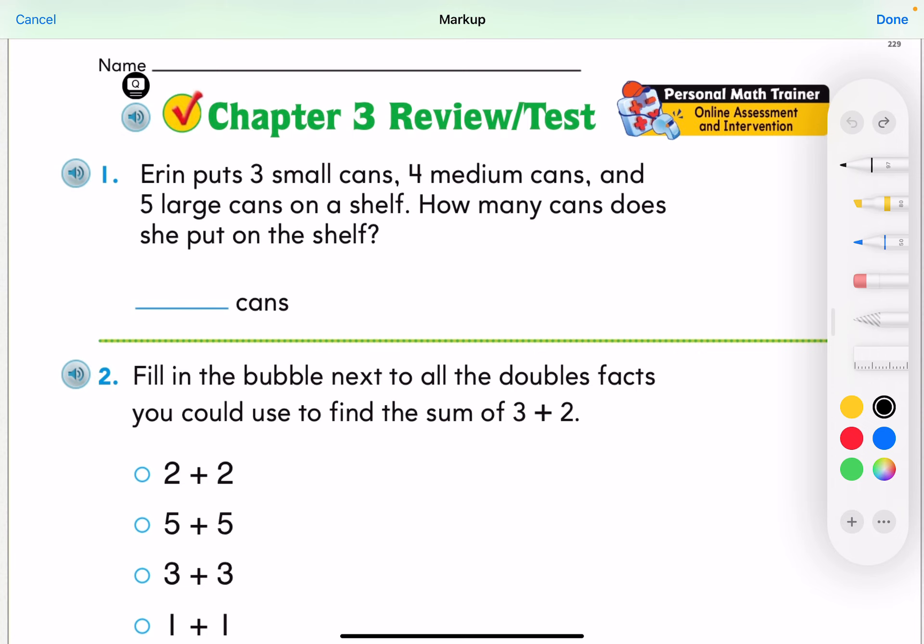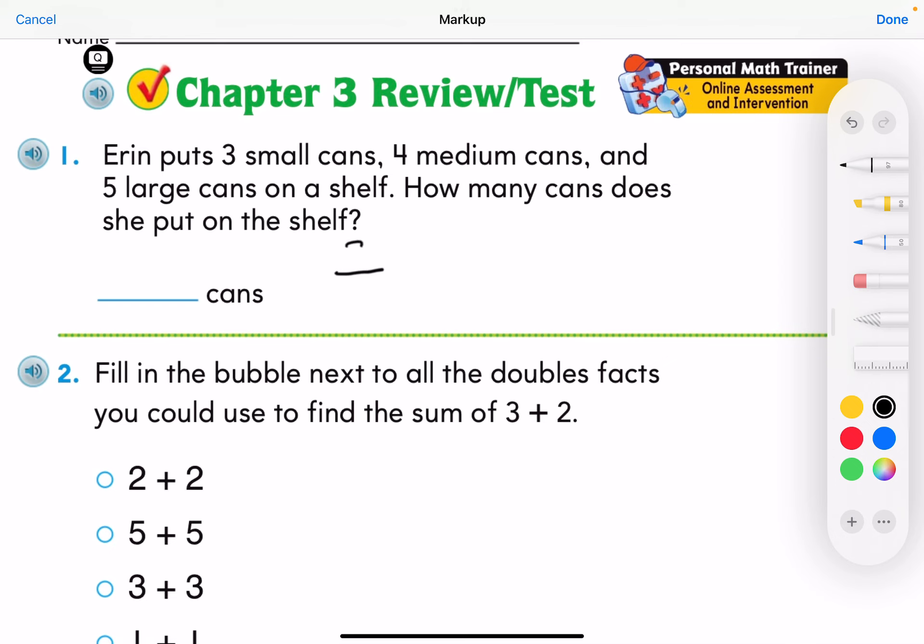Looking at question one: Erin puts three small cans, four medium cans, and five large cans on a shelf. How many cans does she put on a shelf? She had three small, four medium, and five large — all going on the shelf — so we need to add all these together. Three plus four is seven, and seven plus five equals twelve.